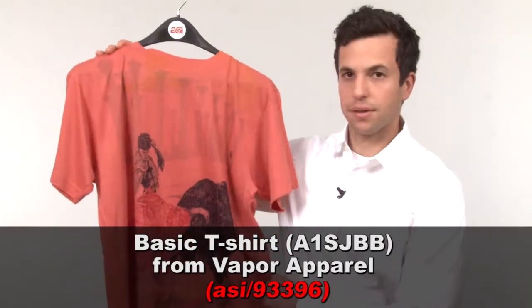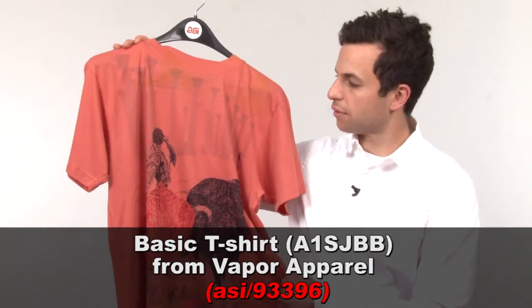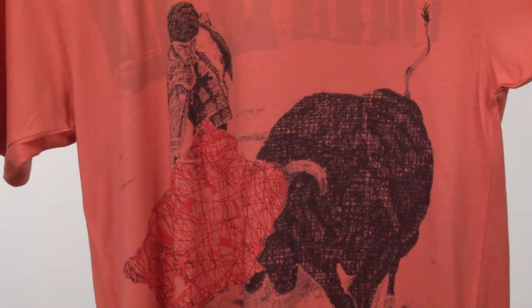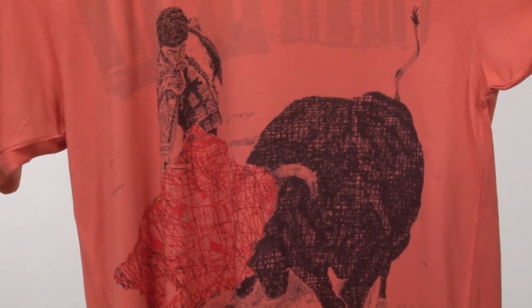Last up, this is the basic tee from Vapor Apparel. It's got a super soft hand. It's actually all polyester, but check out the design here. You think about sublimation as usually big, bold colors, but this is very subtle. It's got some tone-on-tone going on, somewhat looks like distressing. If you were to guess, you would think this would be screen printing, but it's actually not — it's sublimation. It proves just how versatile it can be.